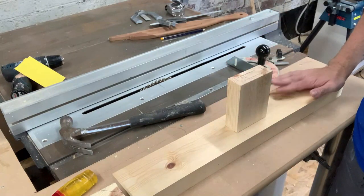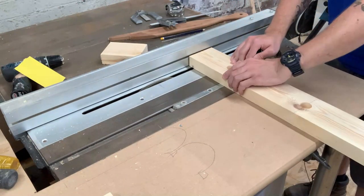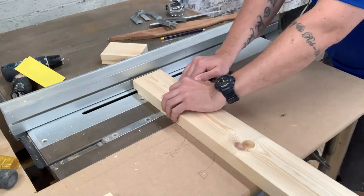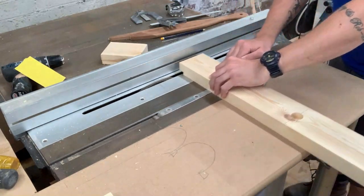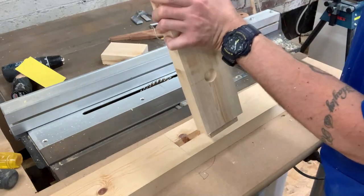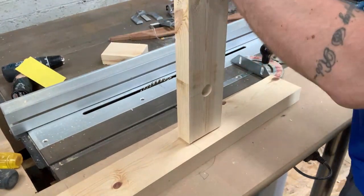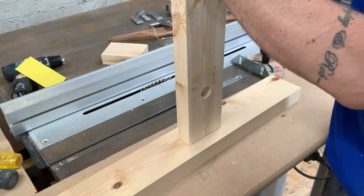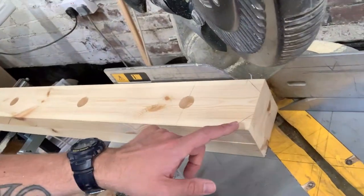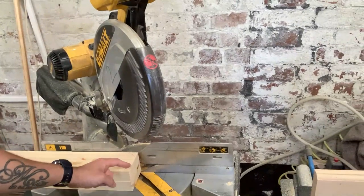I just need to do the tenons on the legs now. One mortise, one tenon — a nice snug fit. I might tune it up a little tiny bit with the chisel, but that's a very strong joint and I'm happy with that. To knock off the corners on the tops of the legs I've just tipped the chop saw — the mitre saw — to 45 degrees and I'll just cut it off on both sides.